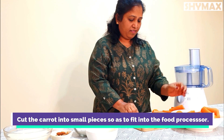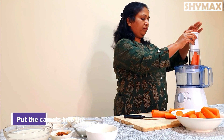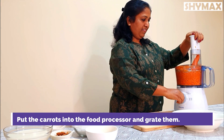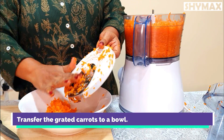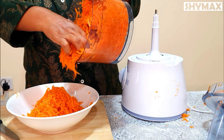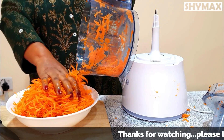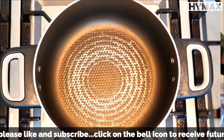A few raisins and a pinch of cardamom powder. Now I'm going to grate the carrots using my food processor. Before grating them, I'm cutting them into smaller pieces to fit into the food processor. Transfer the grated carrots to a bowl. I didn't grate the carrots too fine, as that would make the sweet pasty.